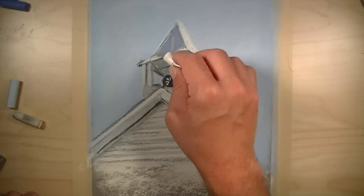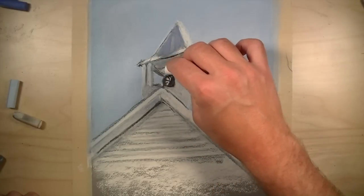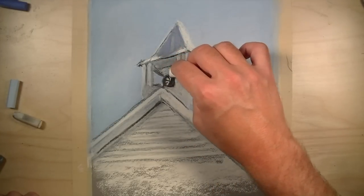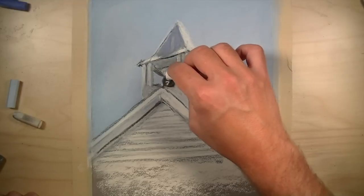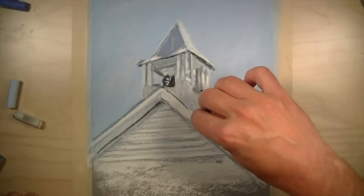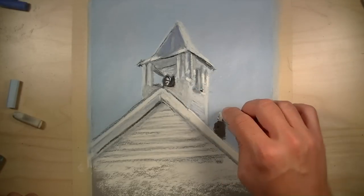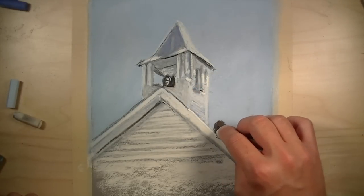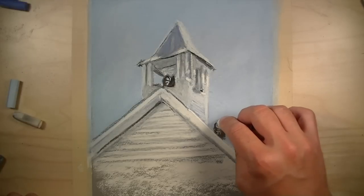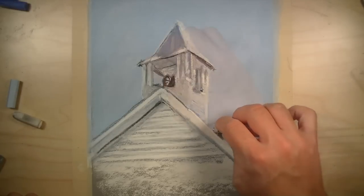Next, we'll use a bit of white to intensify some of the highlights. As these values and different colors are added, details will start to emerge from the image. A few marks are made for the mortar that exists in between the bricks on the chimney.